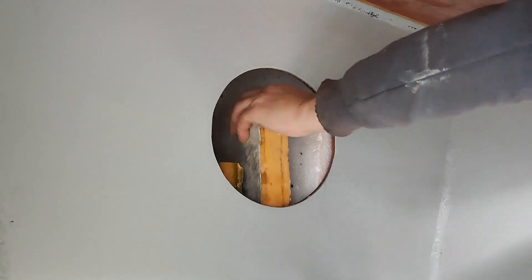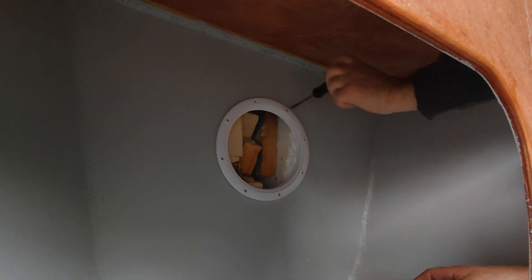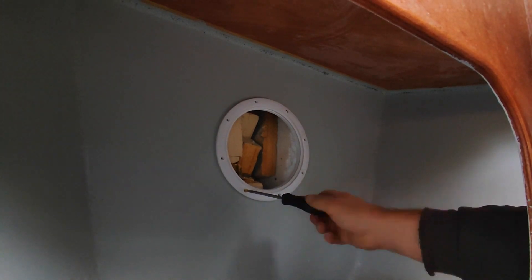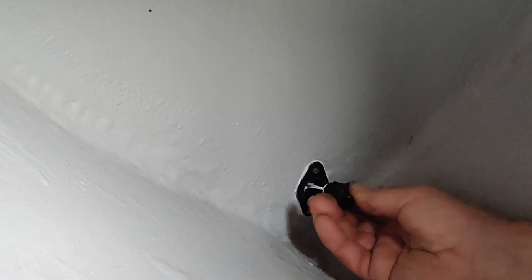Having previously fitted the bow eye, I could now fill the remaining space in the forward buoyancy chamber. Then I fitted a hatch using 3M marine sealant. I also fitted a little sealable drain plug to the bottom of the compartment.